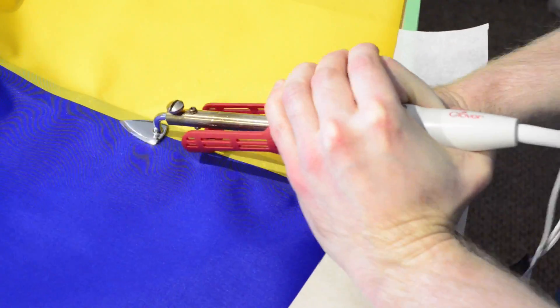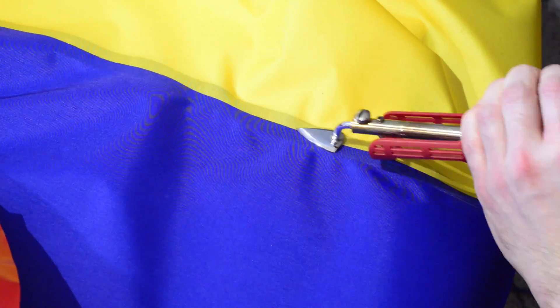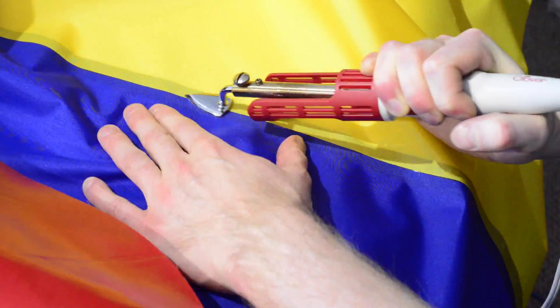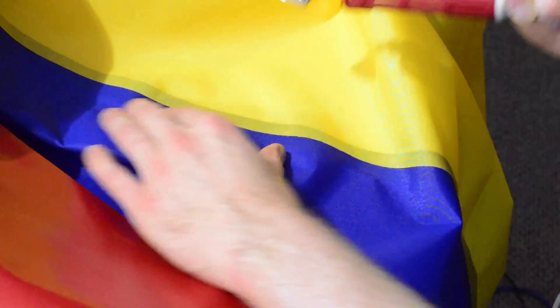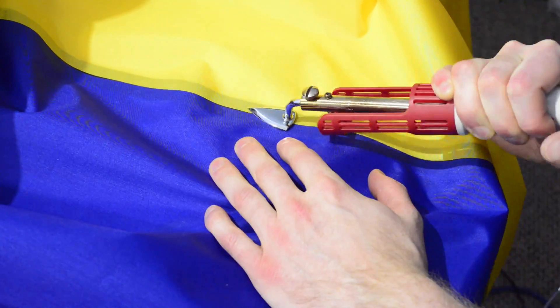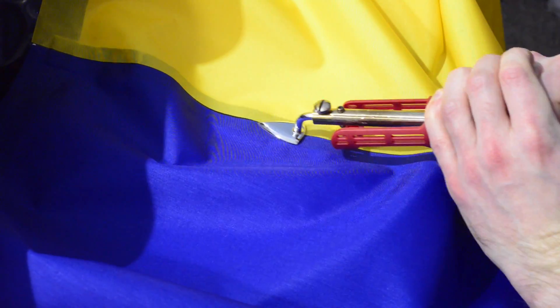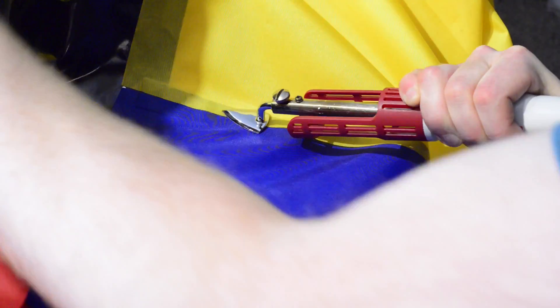You can flip everything over and run your iron over the seam from the other side just to make sure you've got a good seal. When that's done you can seal the other seams following the same procedure, but leave the front and back center seams unsealed for now. That's all for this step. I hope you found this video helpful. If so please hit the like button and subscribe so you'll be notified when the next video is posted.